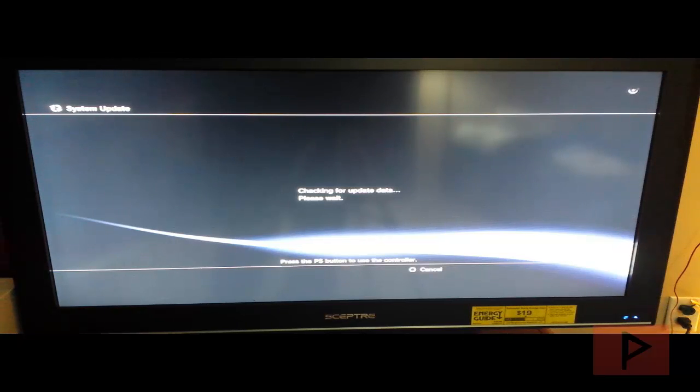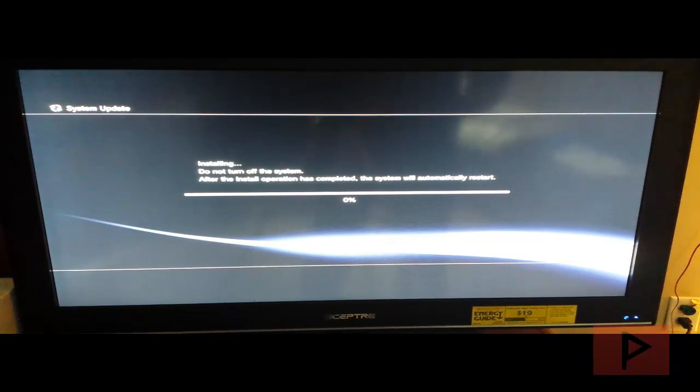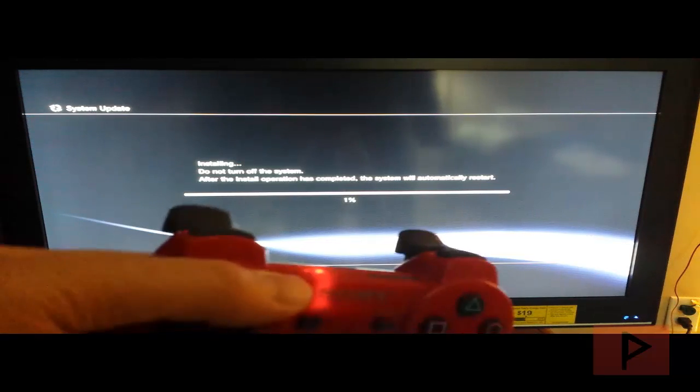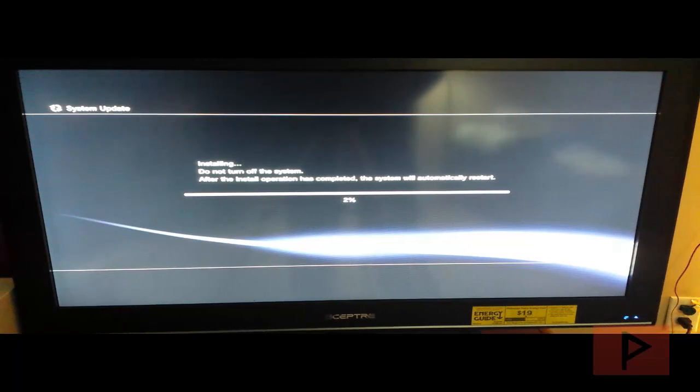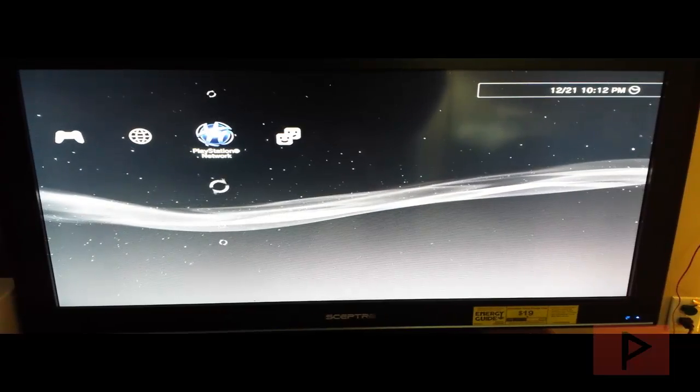It came to a screen saying press the PS button to use the controller. I pressed it and my controller is flashing all four LEDs. I went ahead and connected the USB cable to my PS3 controller just in case, but it turns out the process continued without me doing anything. So you don't have to connect your USB cable at least not yet. Let's let it finish the installing process.